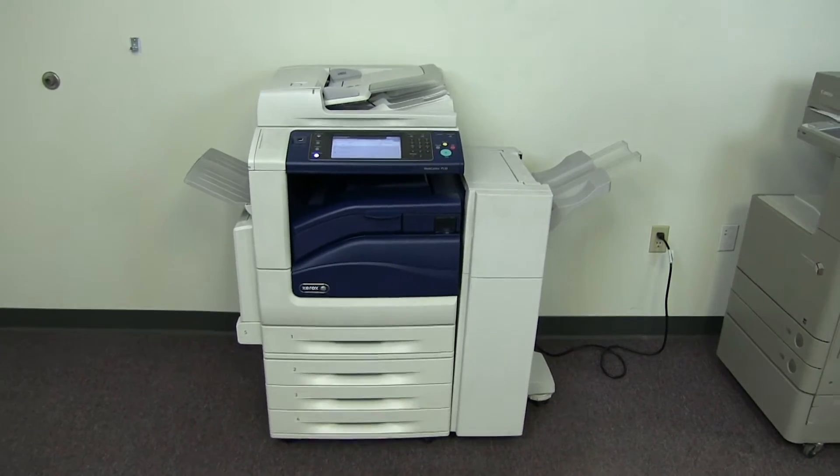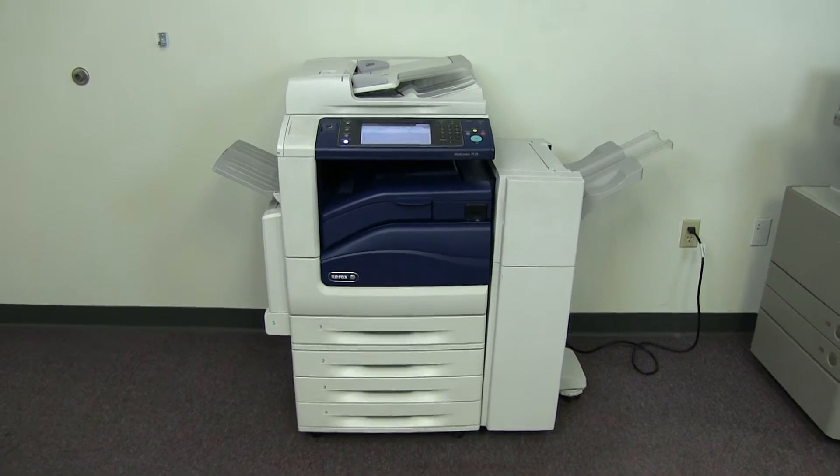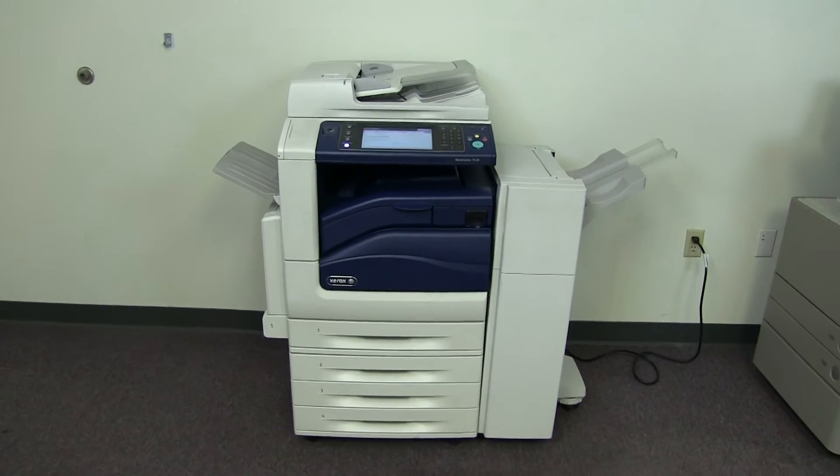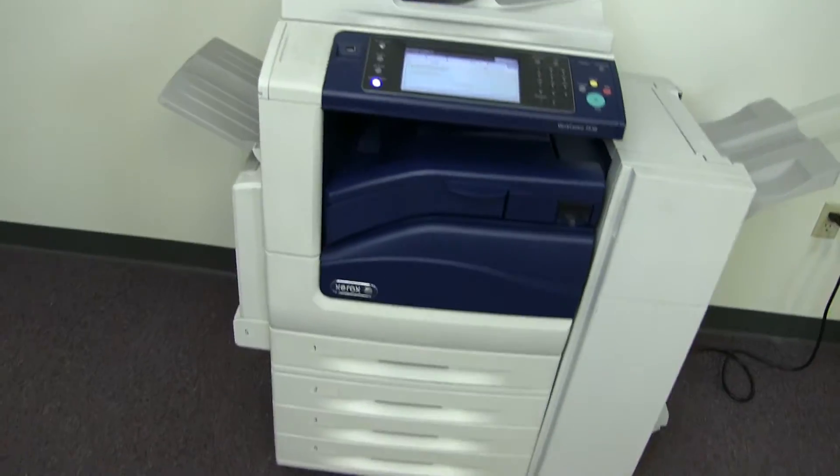This machine is a Xerox WorkCenter 7530. It's a 30 page per minute multi-function color copier with network printer, network scanner, and fax. It has 5 paper trays — 4 in the front plus the bypass on the left — and it comes with the upgraded stapling finisher.